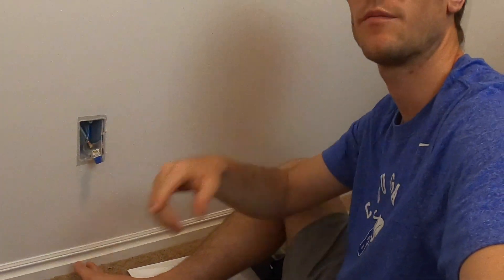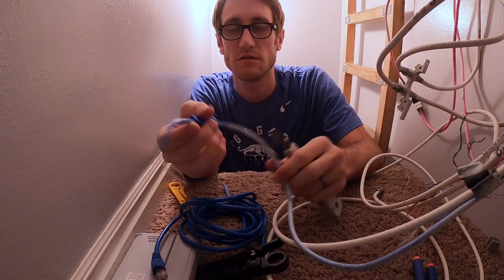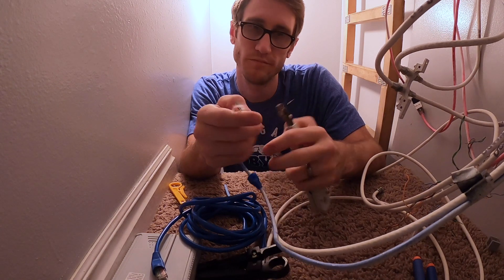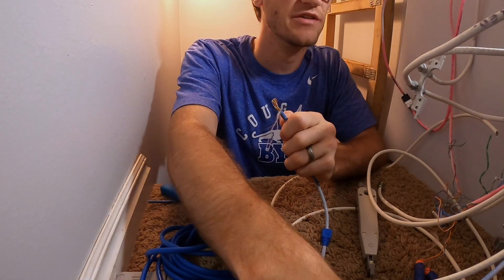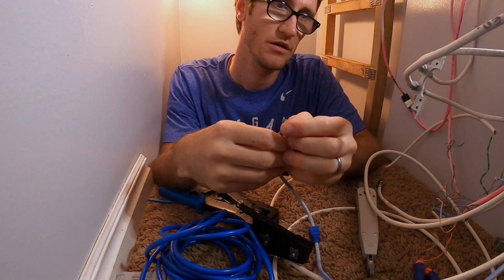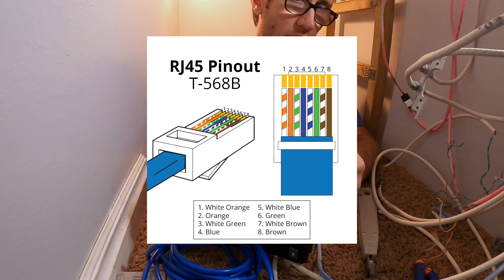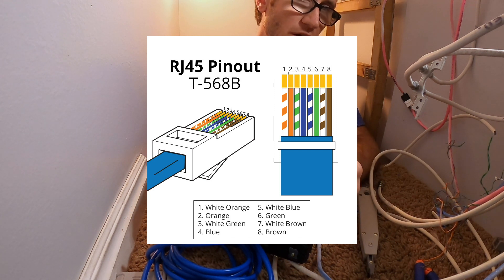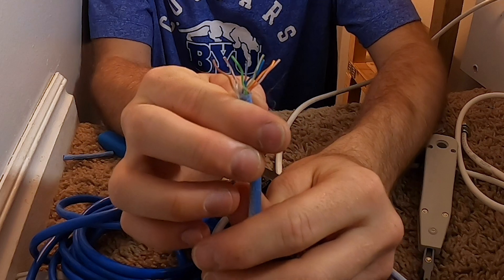Alright, we've got them all in there. It should be active. What I need to do now is feed this cord from the master - I'll show you what that looks like. I found the cord it comes from. This is the downstairs room. Now I'm going to strip all eight of these wires and shove them in. There's a specific array: white-orange, orange, white-green, blue, white-blue, green, white-brown, brown. That's the array.